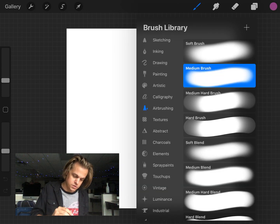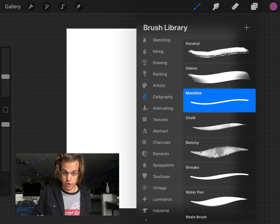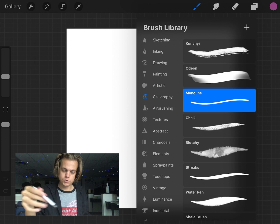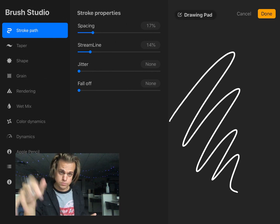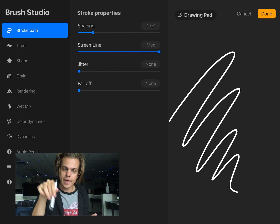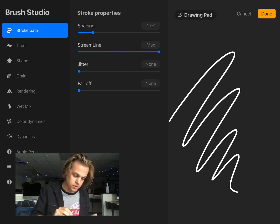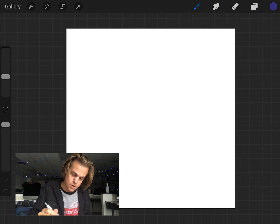For brushes, I'm going to go to my calligraphy brushes. I love this monoline brush — just like it sounds, mono line, one line, a really simple elegant line. Any brush in Procreate, you can tap on it to get a whole new menu of brush settings. The one I want to change is called Streamline — it's how much the app corrects the line. Instead of making a jagged line, it'll streamline or simplify it. I put that up to max.